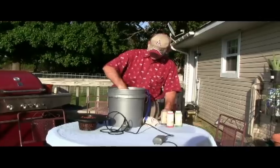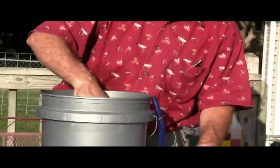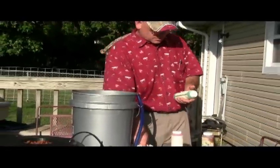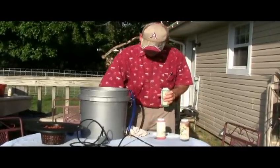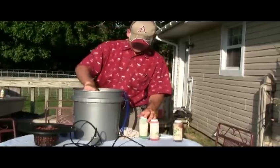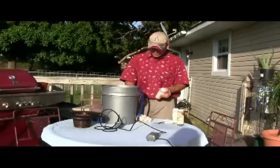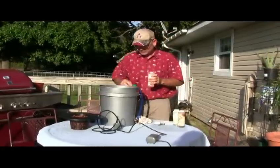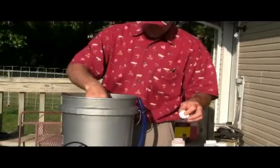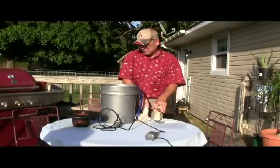Give it a stir. And we're going to add the Floor Growth, a little shake. And the Floor Bloom. And that's all there is to it — just the three parts.